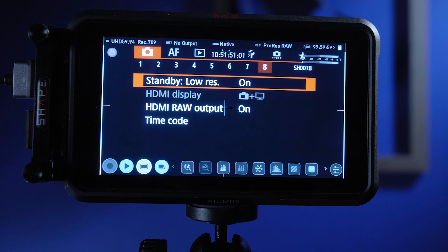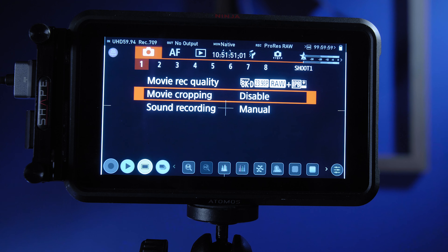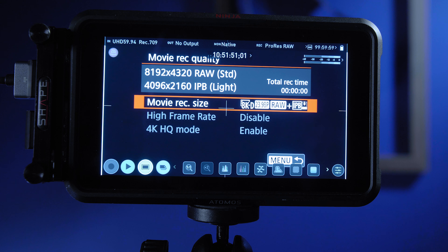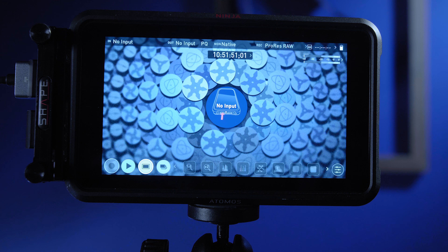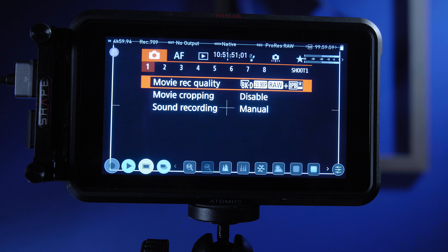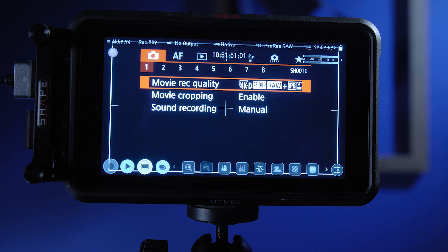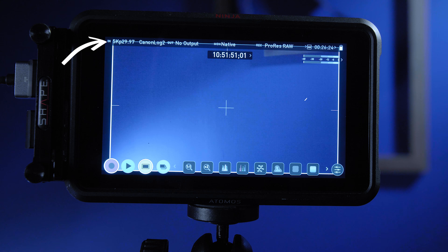Once you've done that, come back to the menu and go to Movie Record Quality. You'll see all the 8K settings, but if you select 8K RAW on your Atomos, you'll have no input. What you have to do is make sure the video is cropped to get 5K RAW. So with 8K RAW selected, go to Movie Cropping and enable it. Now if you look at the Atomos, you'll have 5K ProRes RAW.